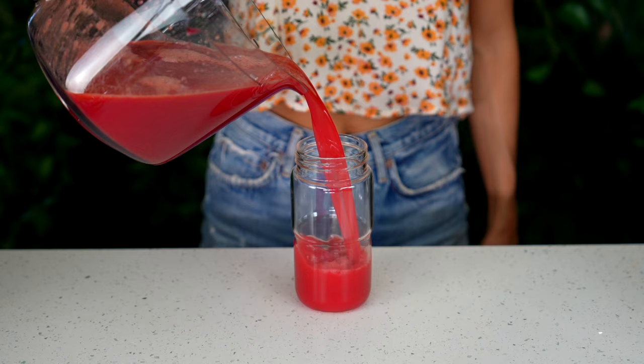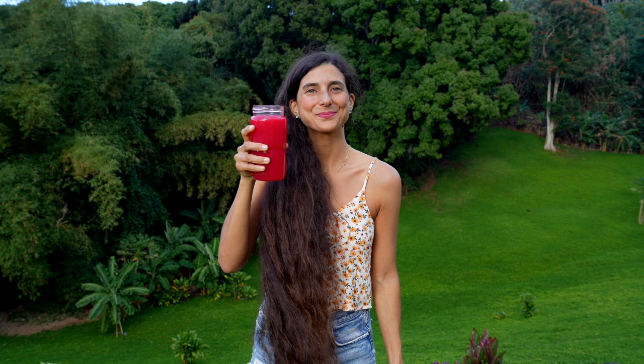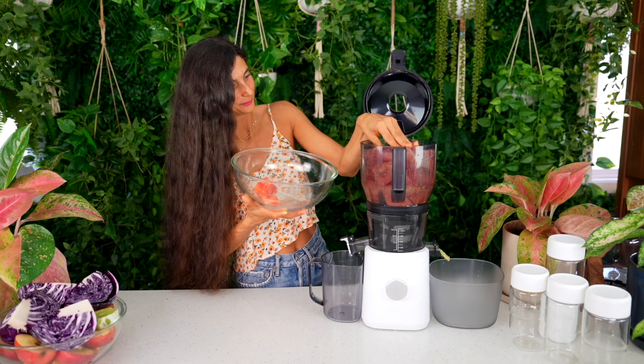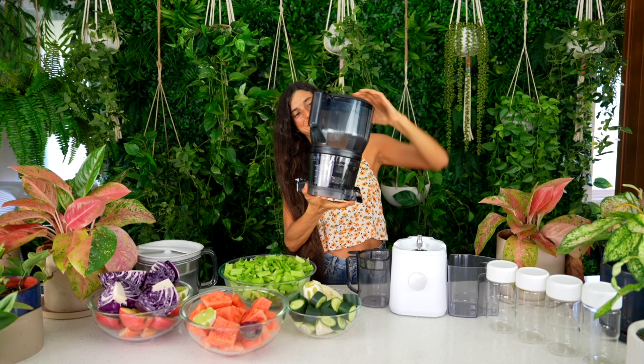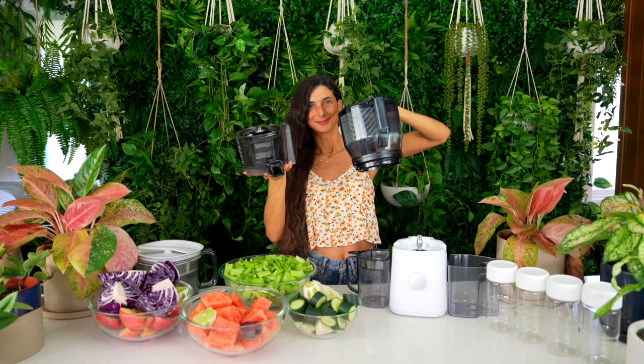This to me looks like self-love in a jar. I'm simply amazed at how much watermelon I can fit into this large hopper. You can load in whole fruits and veggies into this hopper and it juices within minutes. This large hopper is an attachment you simply twist onto your base, allowing you to juice more in one go.